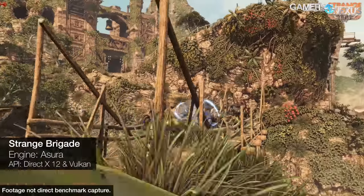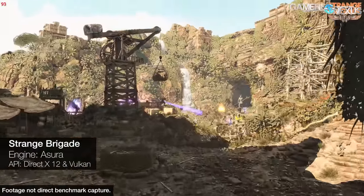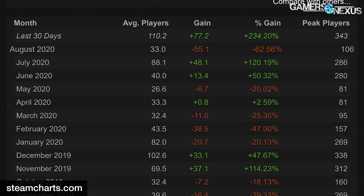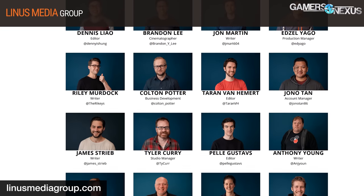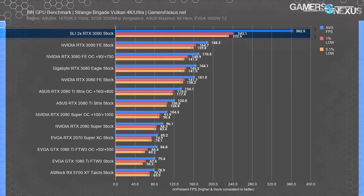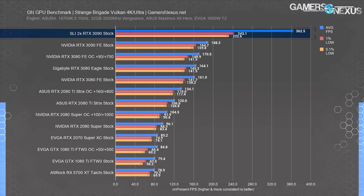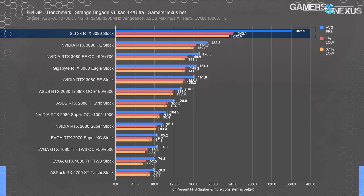Starting with the most exciting gains but least exciting game: Strange Brigade is one of the better-optimized games and supports explicit multi-GPU. It's also extremely popular with an average of 33 players at any point in all of August — nearly as many players as Linus has employees. At 4K in Vulkan, the RTX 3090 SLI configuration ran 363 FPS average with lows also scaling well at 243 and 233 FPS — an improvement of 93% over the single 3090 FE stock card. That's what has made SLI so appealing for enthusiasts, but this game is an exception, not the norm. Nvidia's abandonment of SLI profiles going forward only further reduces the chance of this being worthwhile.